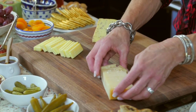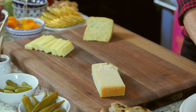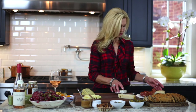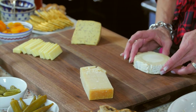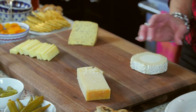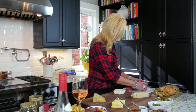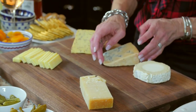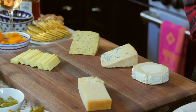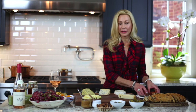This is a Parmigiano Reggiano, which is one of my favorite cheeses — it's great for cooking obviously, but it's so good on its own as well. This is a soft goat cheese, and this is a gorgonzola, which is a blue cheese. It's a little stinky but it has a really nice flavor.